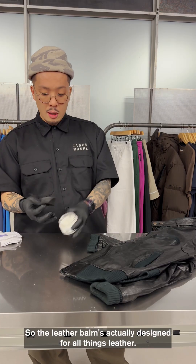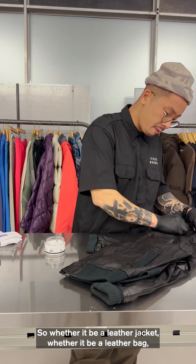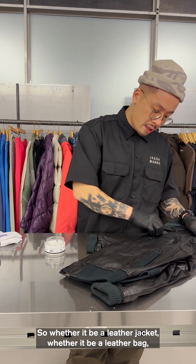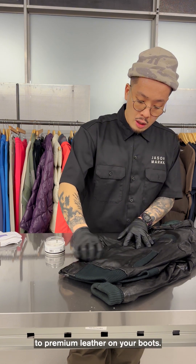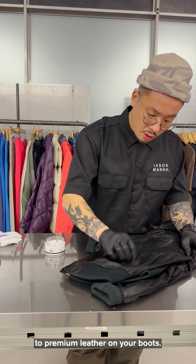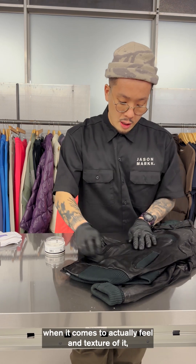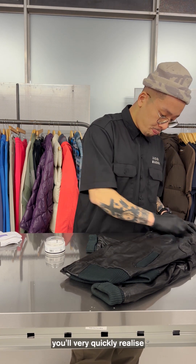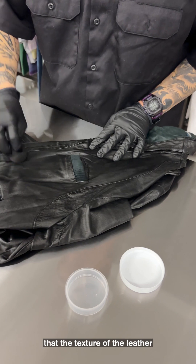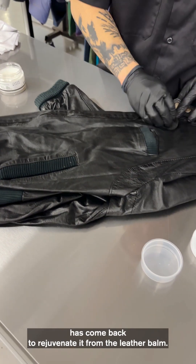The leather balm is actually designed for all things leather — whether it be a leather jacket, a leather bag, leather wallet, full grain leather on your trainers, or premium leathers on your boots. You can use the leather balm across all leathers to re-nourish. When it comes to actually feeling the texture of it, you'll very quickly realize that the texture of the leather has come back and been rejuvenated from the leather balm.